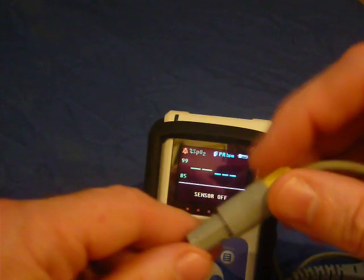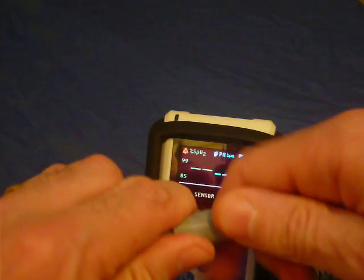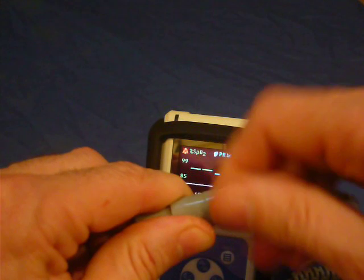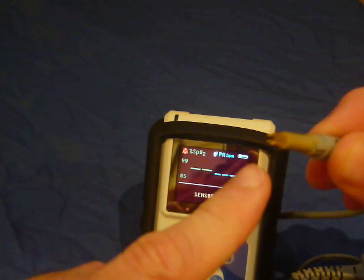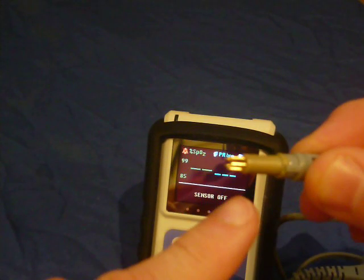If the pins become bent, the yellow connector can be disassembled like this and the pins bent back gently. Note that all the pins are gold plated.